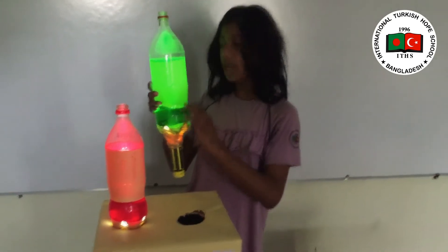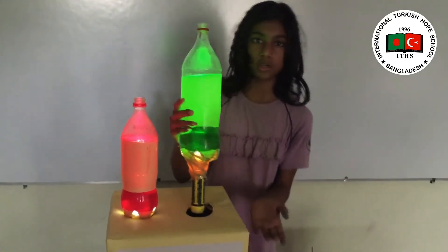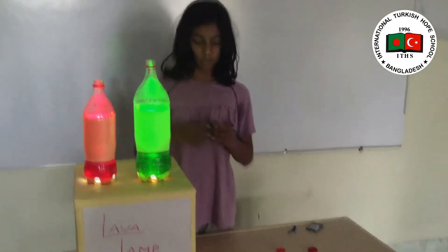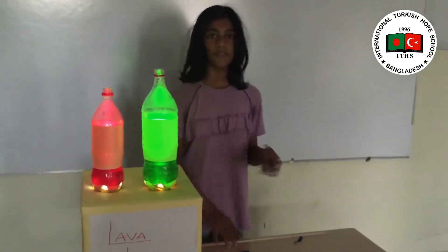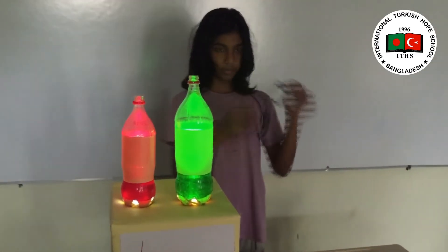We have also used over 4 cups of water, some vegetable oil, and a cardboard box. This is a very decorative project, and to make it work we need to use some effervescent tablets — for example, we are using Alka-Seltzer here.